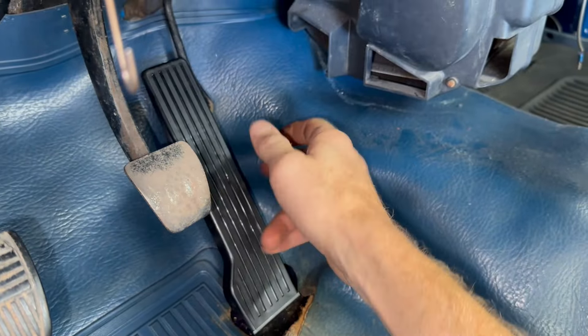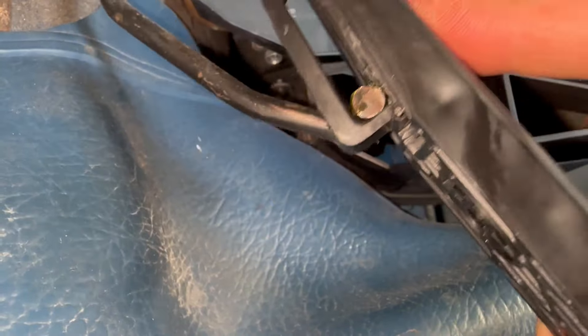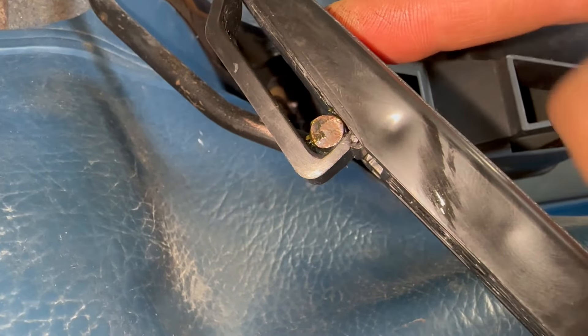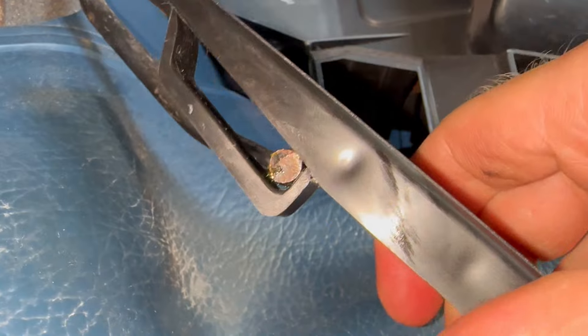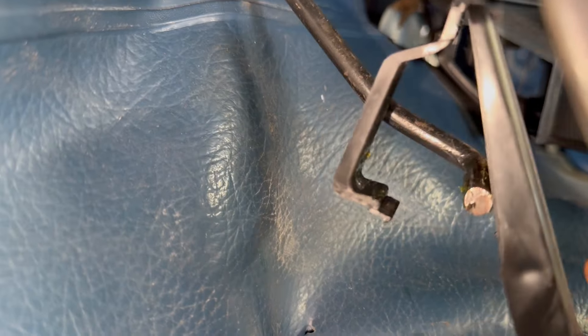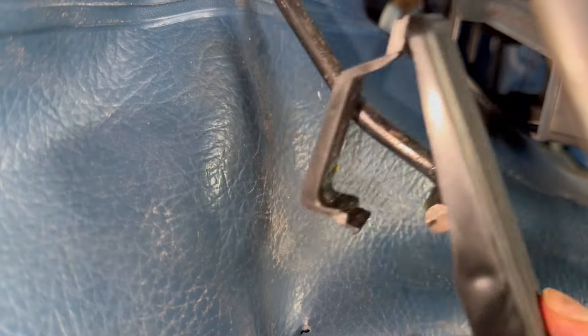Maybe the Hino pedal doesn't work in this truck after all. I think what's happening is the rod is binding at the bottom of the clip, because it didn't stick until I clipped in that buckle. So let's pop that guy back open. That was it. So the gas pedal does work — just don't clip in that buckle.